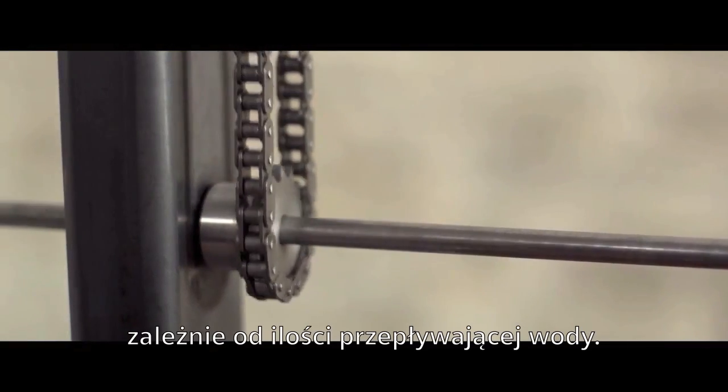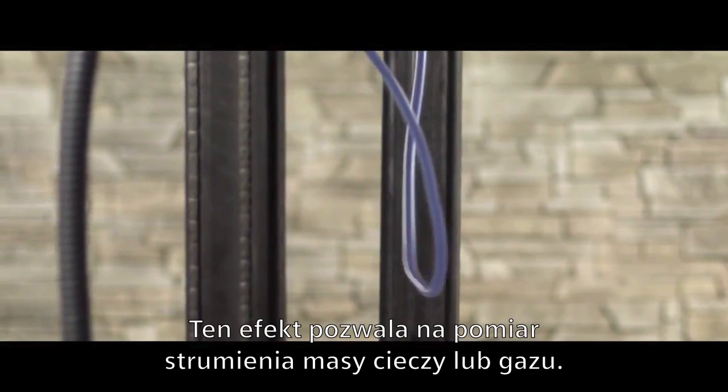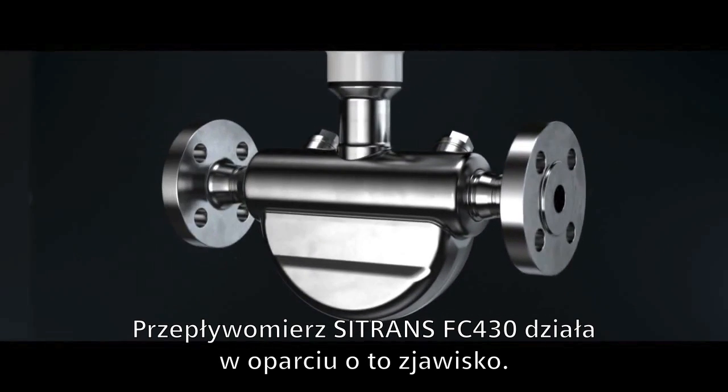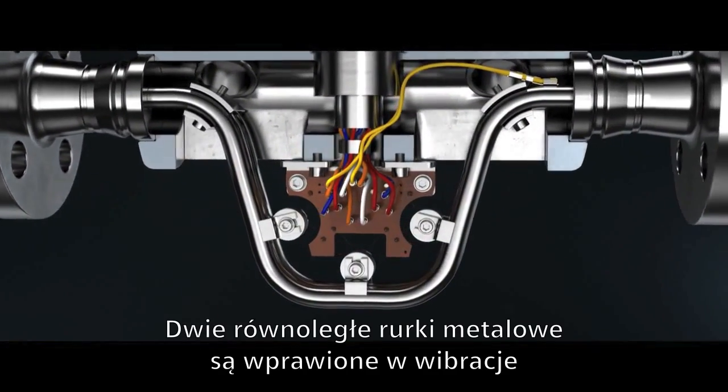The effect also appears with an oscillating movement. The twisting is stronger or weaker depending on the amount of water flowing through the hose. This effect allows the mass of liquids or gases to be determined. The Siemens Sitrans FC 430 flow meter functions according to the same principle.